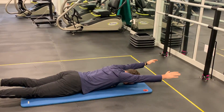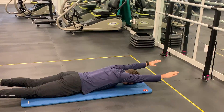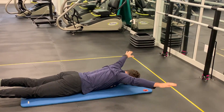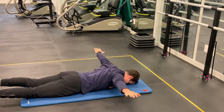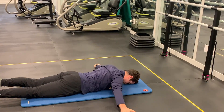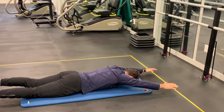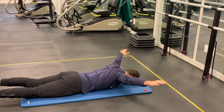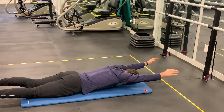Then come down for a rest and come up into the I position, and back through — I, Y, T, back up T, Y, I. Do five repetitions, two to three sets, really focusing on the squeeze we get in our rear delt. Great movement, great exercise.